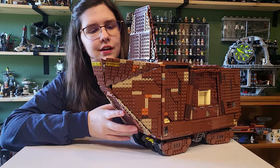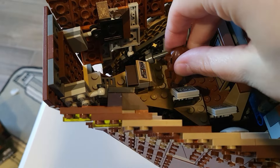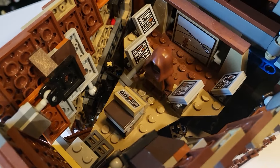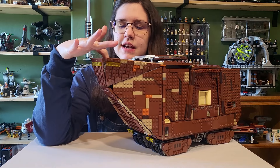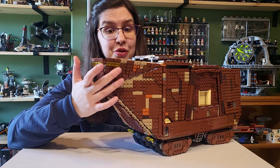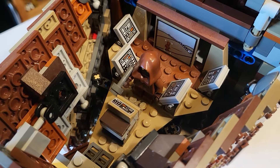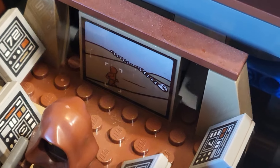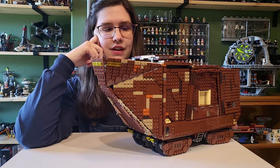Starting off here in the Jawa Command Center, we have just enough space to probably fit all four Jawas inside. We have a couple of stickered panels that serve as computer panels — it almost looks like the flight deck of a ship to me. This little section you can go all the way back and you have a lot of access in here. It includes a bridge, and my favorite piece is that sticker back there that shows C-3PO and R2-D2 with a dragon skeleton on Tatooine — very, very cool. You can tilt these computers back if you need to. I think it's a great interior.